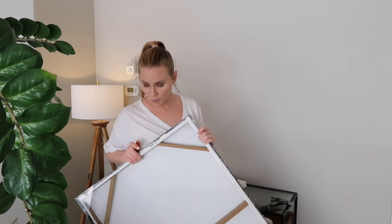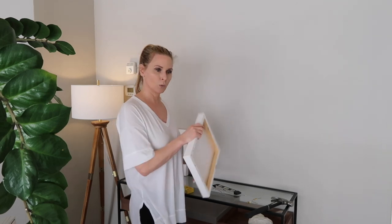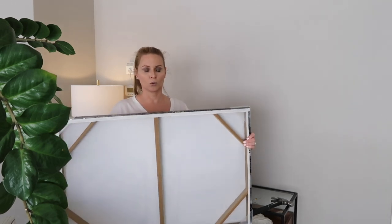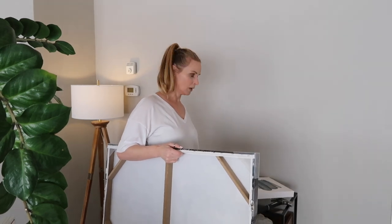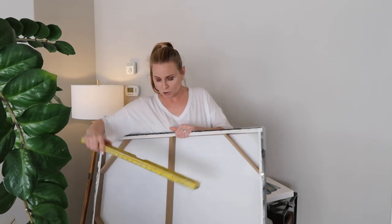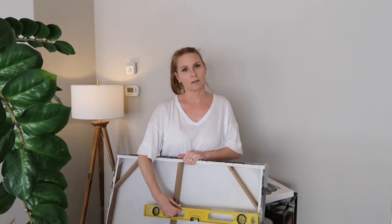Before I get into using the level, I'm going to show you what I have done in the past, because I didn't have the proper tools at a staging job. I usually come prepared, but sometimes it doesn't happen. The nice thing about hanging smaller pieces of art is you can measure between the D-rings with your carpenter's level. This is bigger than 24 inches across, so normally I would use a measuring tape, but instead let's just use this and measure from the middle to the other side.